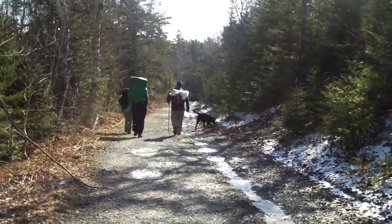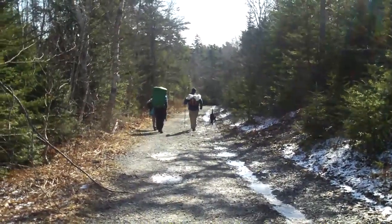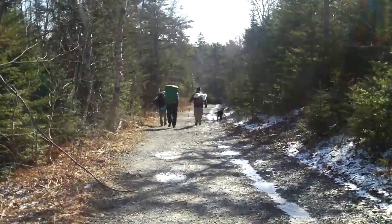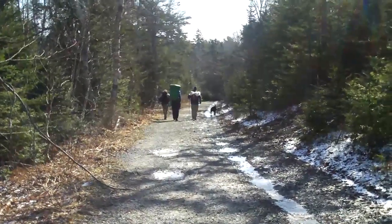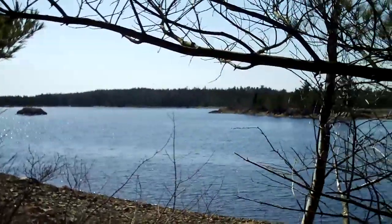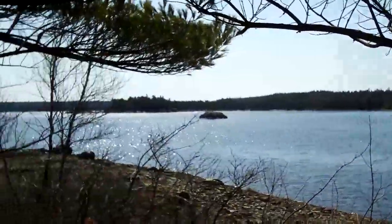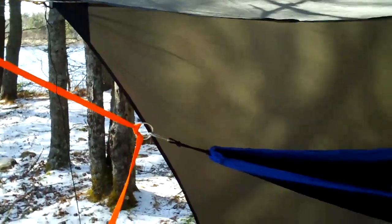A group of us decided to bring our hammocks out today for a little test run before our camp out in two weeks. We're going to test some gear and have some fun. We've set up our little hammock village, so let's go have a look and see what's here.